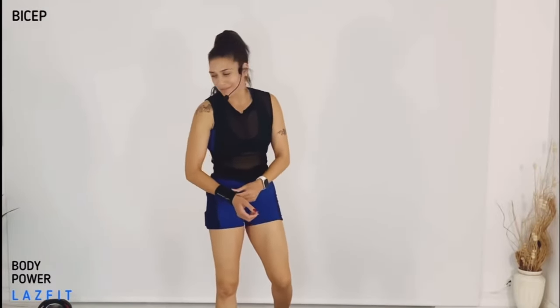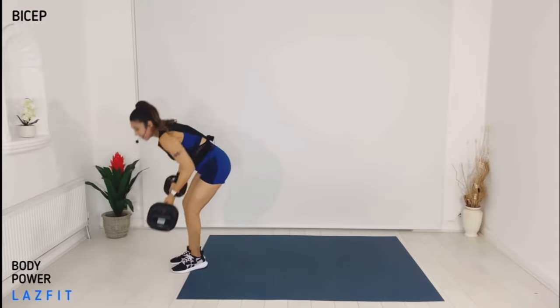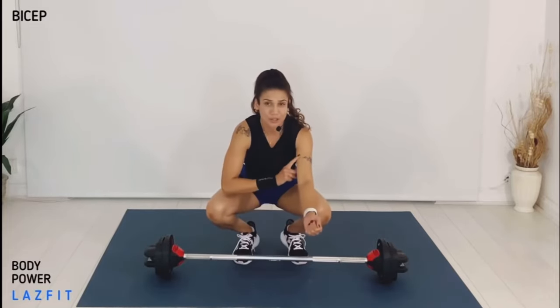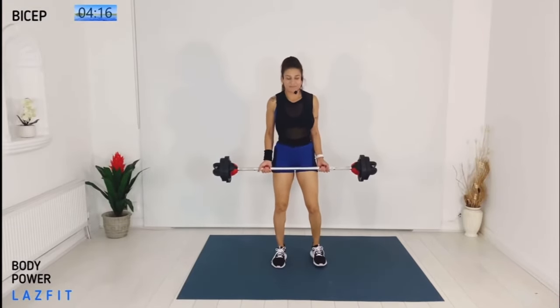Here we are working the front of the arms. You need a light barbell — you can also use two single plates or dumbbells. Let's get started. Think about which part of the muscles you're working — front of the arms — and every single rep we're going to keep our biceps under pressure. Let's start with our biceps workout.